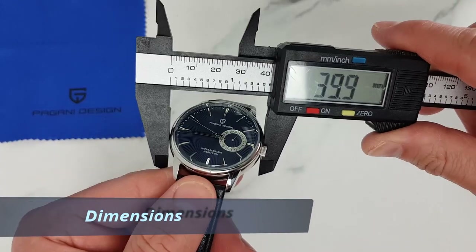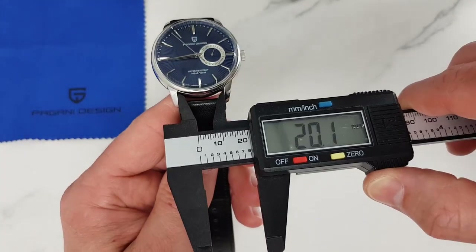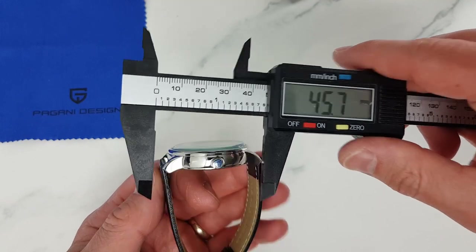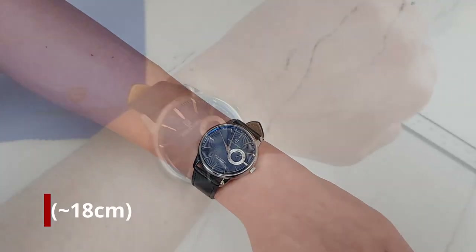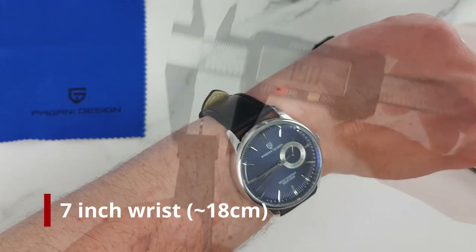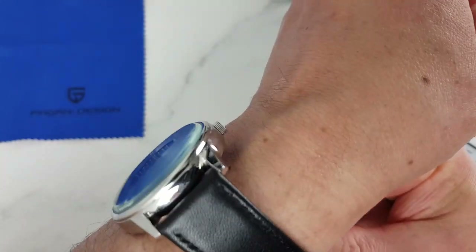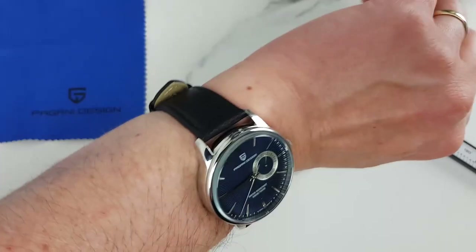Dimensions. A classic 40 by 20 set of proportions: 40 millimeter diameter and 20 millimeter lugs. The height of the case is just under 11 millimeters. Lug tip to lug tip is a nice compact 46 millimeters, making this watch suitable for a wide range of wrist sizes from 6 to over 8 inches in circumference. The leather strap tapers slightly towards the clasp down to 18 millimeters, and at full length covers just over an 8.25-inch or about 21-centimeter wrist. On the supplied leather strap this watch weighs about 48 grams — nice and light.